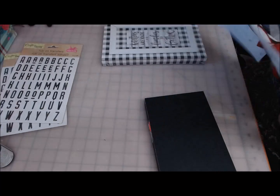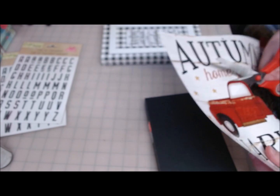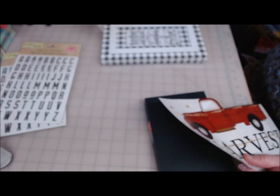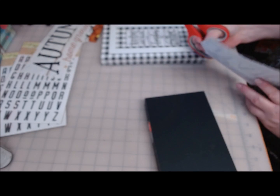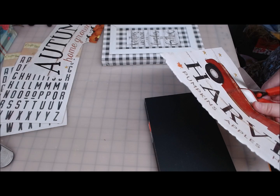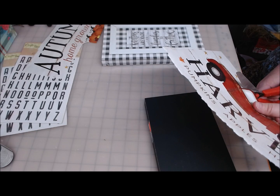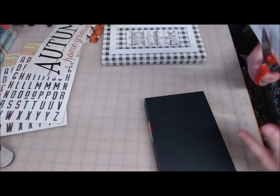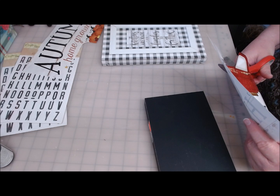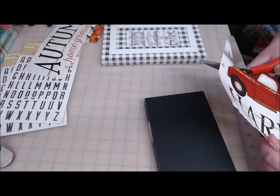If you haven't been to the Target Dollar Spot, you need to go — they have some really cute little ceramic trucks for, I think they were $3, and they had blue ones and green ones. I was able to get one of each. It's one of those things where I could have bought them all but I was trying to be nice. The bed of the truck is kind of like a little place to put your rings and stuff. Go check out the Target Dollar Spot.